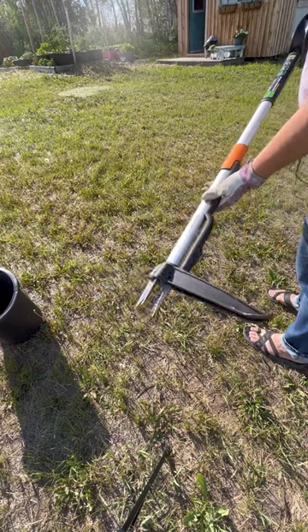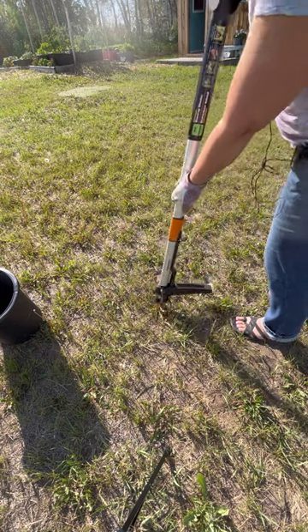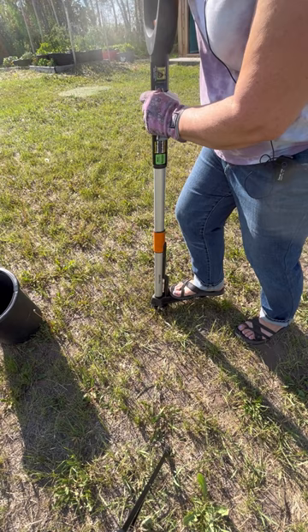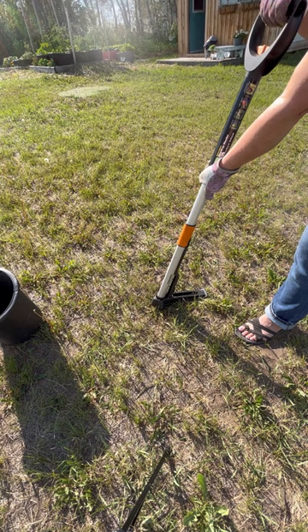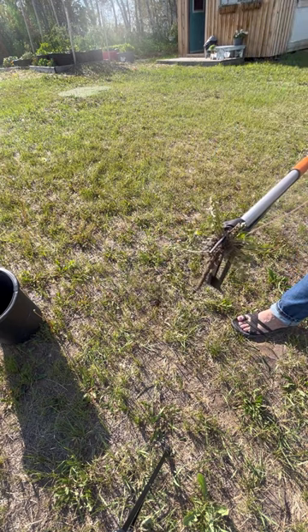It has these little blades here that are going to go around the weed. So you place it over top, say, of this dandelion here. Press down as far as you can go, and then pull. You can see it brings it up root and all.